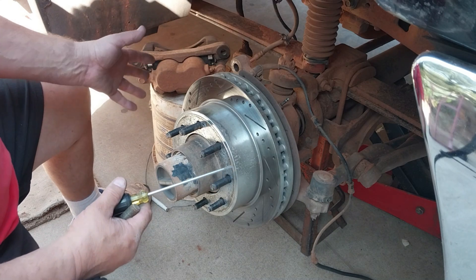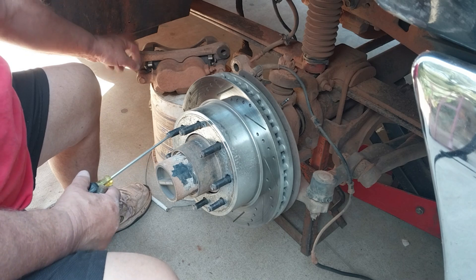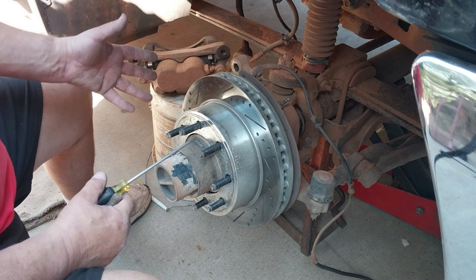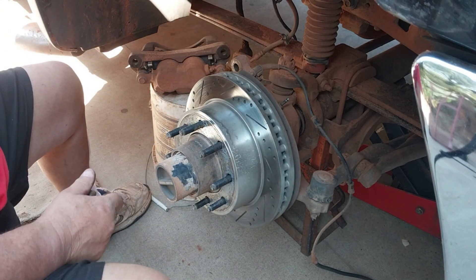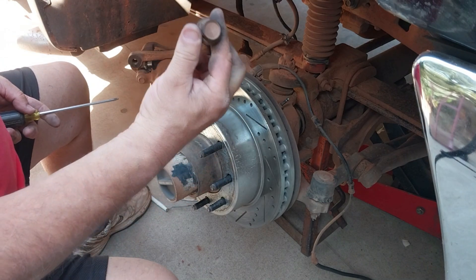If you know your brakes are good, you don't have to separate your calipers from the caliper bracket. You can see these rotors are only like two or three months old - they look great. We've probably done about a thousand mile pull on it so far with the camper and some other trips, so the brakes look great.